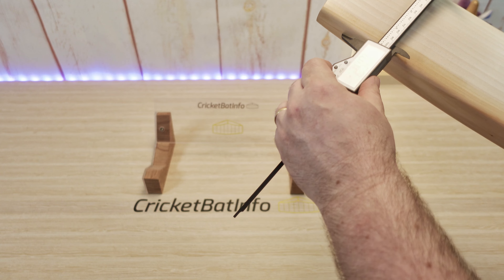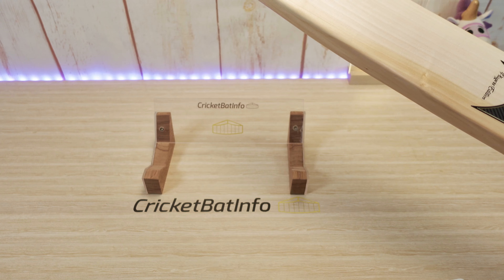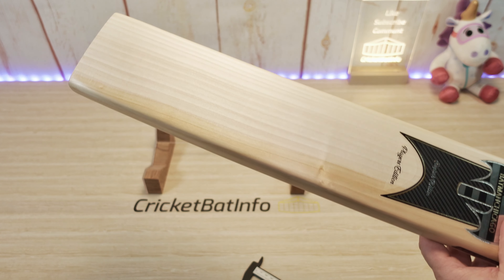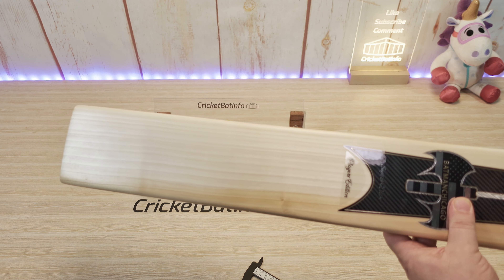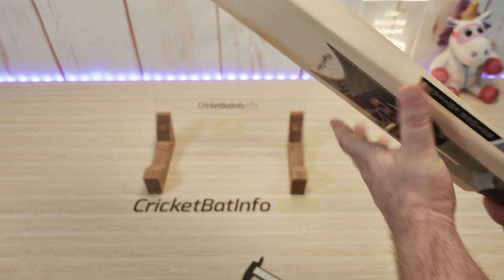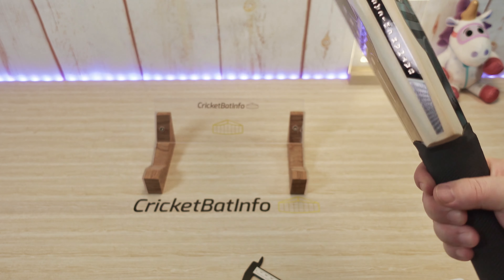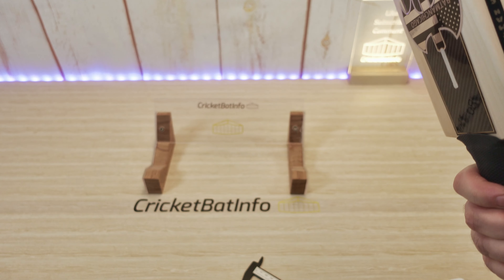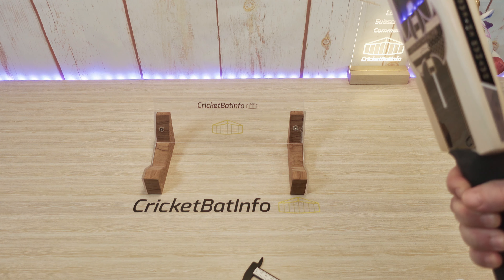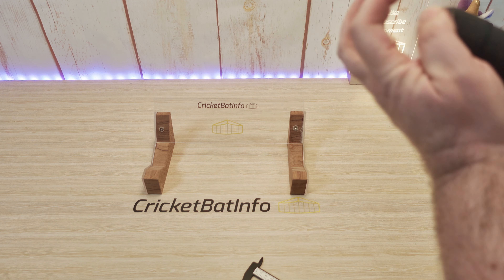Look how thick that handle is. It's a beautiful oval handle, really really nice, thick and traditional, and it's semi-oval at the top. So this is really a handle that people would love to use if they're not wanting to be too bottom-hand dominant.